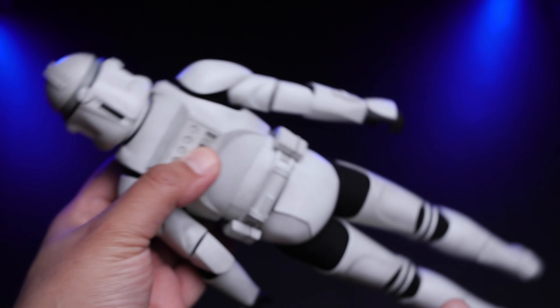Now let's do some poses and see what we can do — articulation-wise this is very good, which is a huge plus. Starting with an easy pose holding the blaster and wearing the backpack — it looks pretty cool. Honestly I'm not sure whether to keep this one displayed this way or not, but the details, paint application, and weathering look amazing.